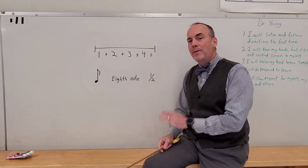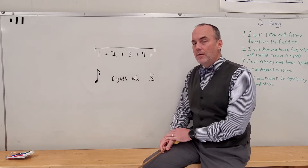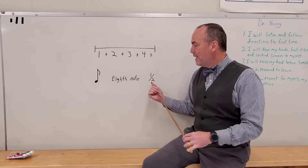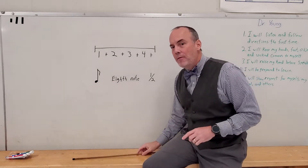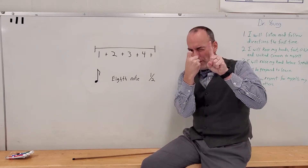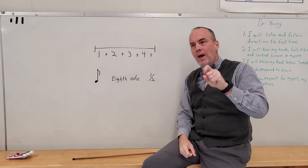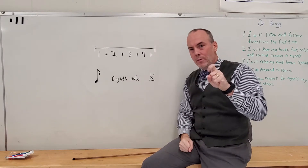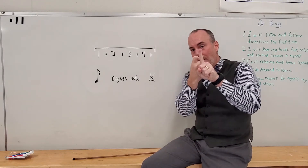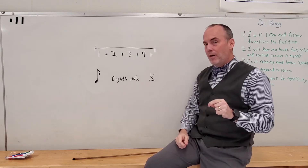How many beats does an eighth note get in four-four time? It gets one half of a beat. One half is smaller than a whole. This is a half, and that's a whole. So when we add one and one, we get two, but when we add one and one half, we get one and a half, not two. You need to remember that.